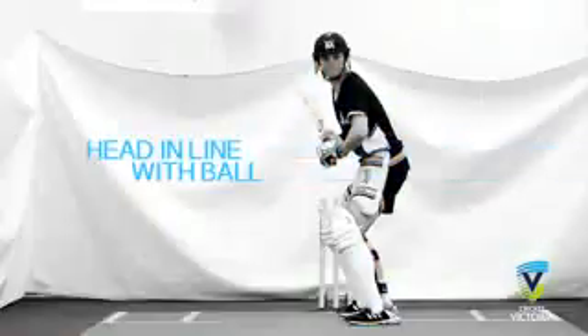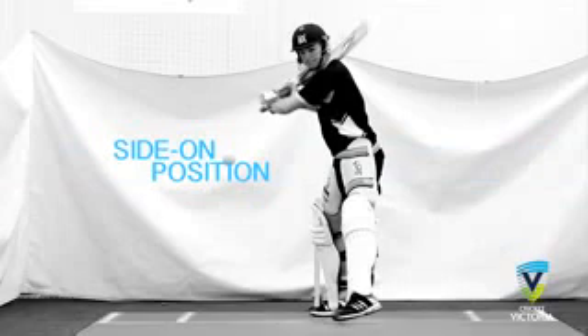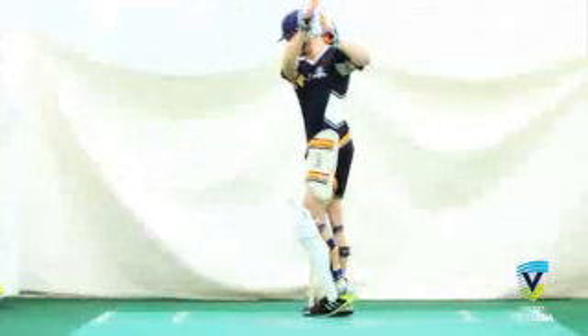During the following back foot strokes, we can see how Peter's head is in line with the ball. His weight transfers smoothly from his stance onto the back foot. He is reasonably side-on and then makes a decision to attack or defend.